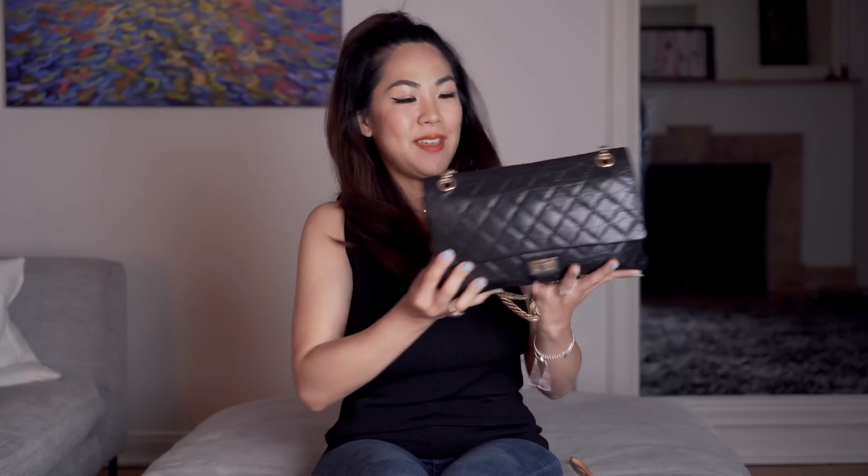Hey guys, welcome back to my channel. I'm Tabby Violet and if you're new here, I do videos on luxury lifestyle, vlogs, fashion, and pretty much everything I really like. Today I'm doing a highly requested video on my Chanel Reissue 226 - the anniversary edition. This video was highly requested and I won't do a full review today because I don't like to make the videos too long, but if you want that, thumbs up and leave a comment down below.